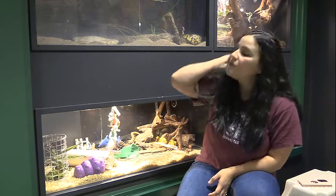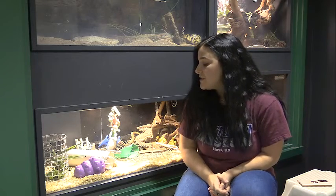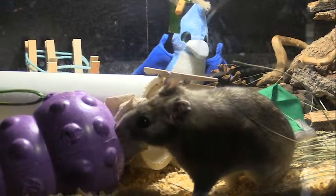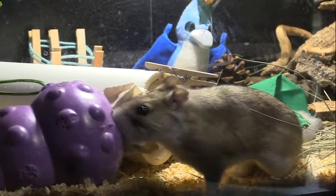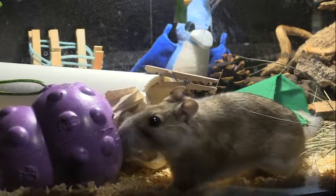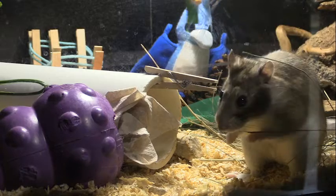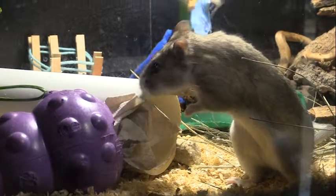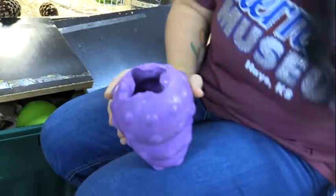Something else we do to hide her snacks is we have this little dog treat toy that some of you might have for your dogs. Exactly what you'd think — we are going to hide treats in it. Most of our animals here obviously eat dead mice or insects, whereas Clover, like I said, is a vegetarian, so I get to make food for her.